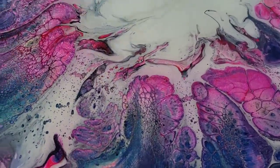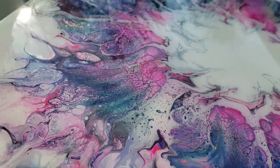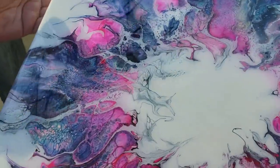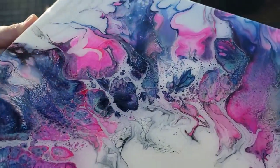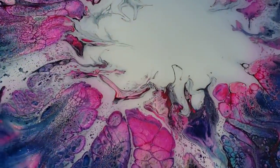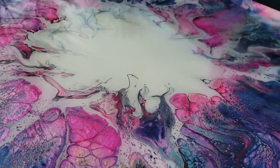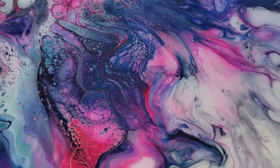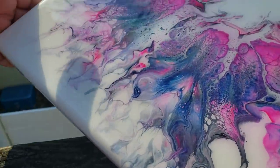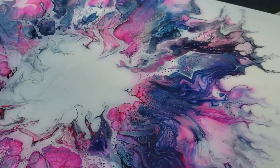I tilt it up this way a little bit, like this. I'm trying to catch it with the sun. There you go. Tilt it back that way — right there, look at that. Absolutely gorgeous.